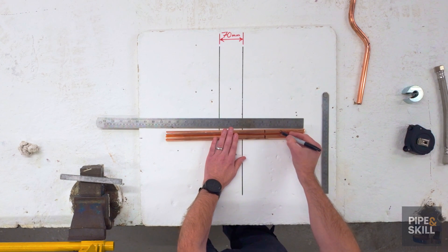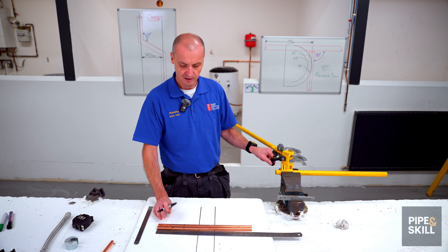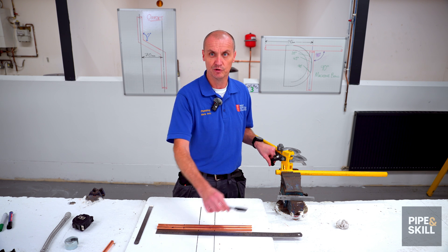This is the size I'm going to mark with the X. This is the side that goes on the hook side. You always bend onto the side that we're going to cut or bend after that.